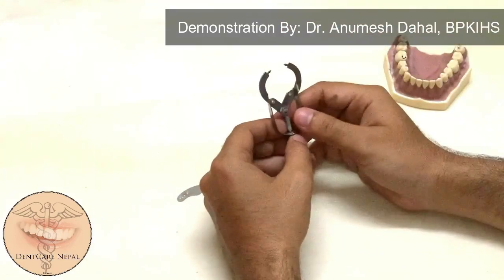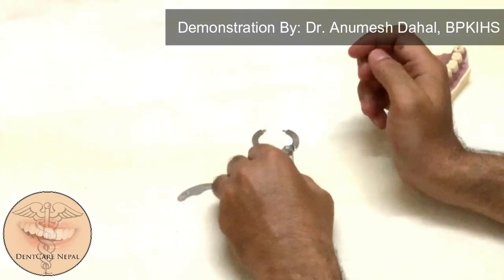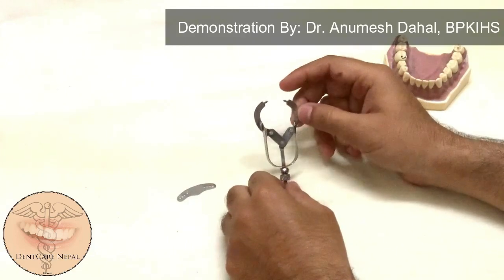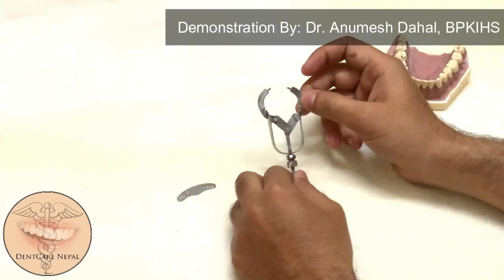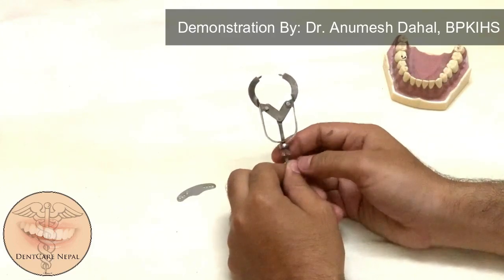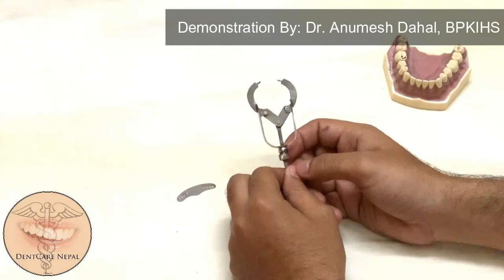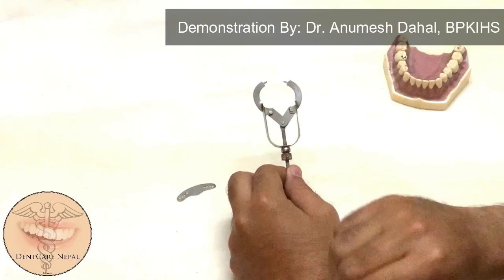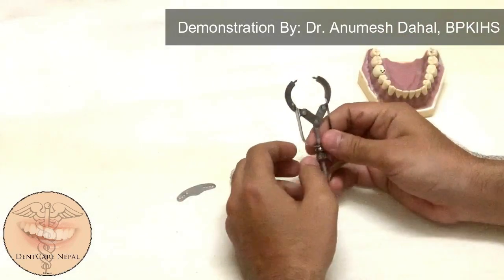Let me show you how this works visually. This is an ivory one type of matrix band retainer. Although this retainer has become old, the mechanism of how it works is good to know. It is not as complex as the Toffelmire retainer, which has two screws, and this one can be quite handy sometimes.